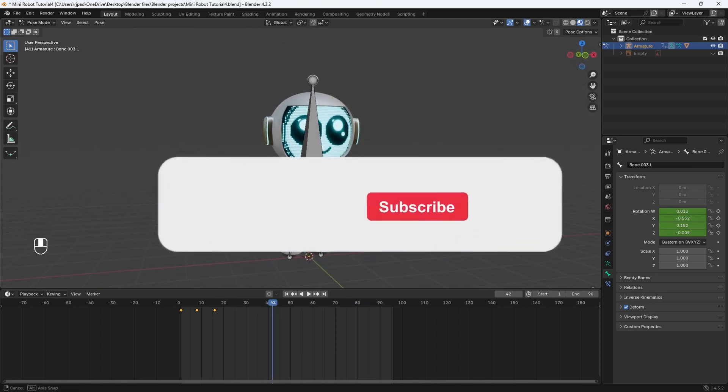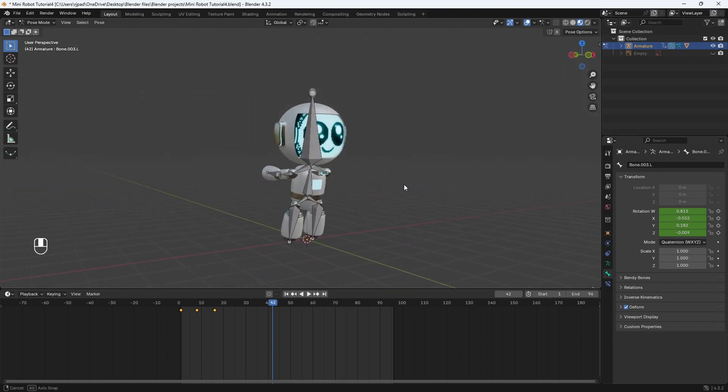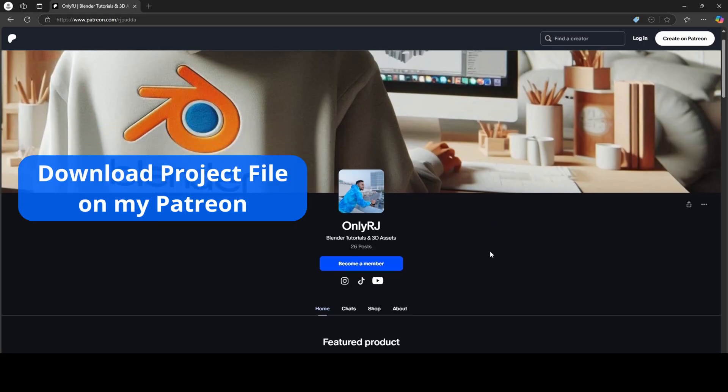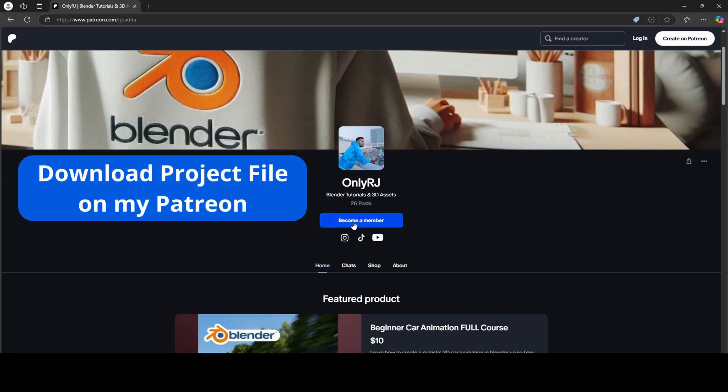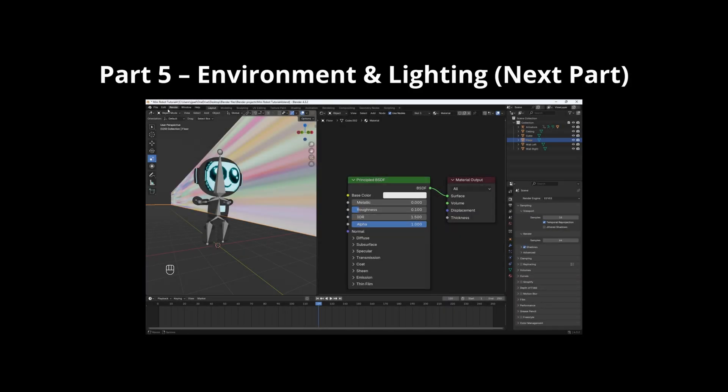Hopefully you're all enjoying the tutorial so far. Make sure to hit that like button and subscribe so you don't miss out on any of my future tutorials. If you want, you can download this entire project file on my Patreon — consider becoming a member and get access to my past and future tutorial project files. I'll see you in the next part.